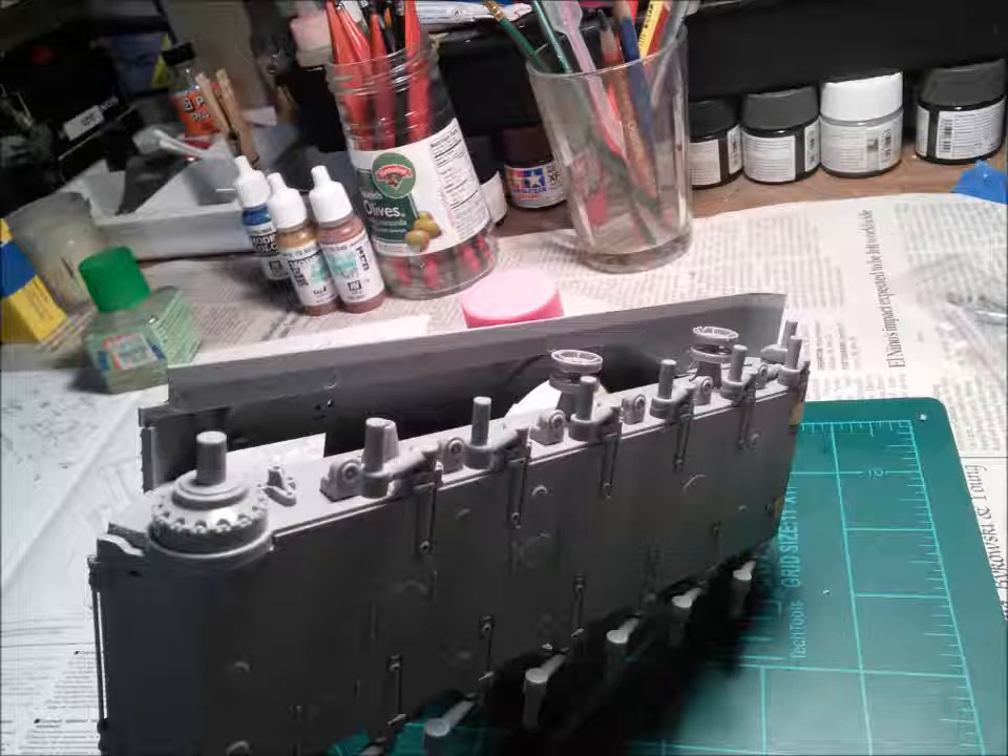Now you may be saying to yourself this is going to be very hard and difficult and a very trying task. But I can assure you with some basic cutting and gluing skills, which you already know from building models, you can do a great job of covering this slight blemish on any AFV.